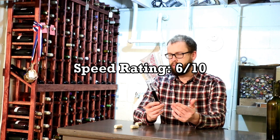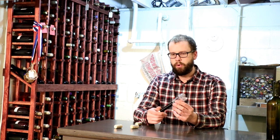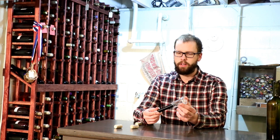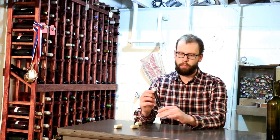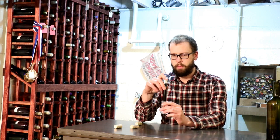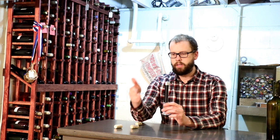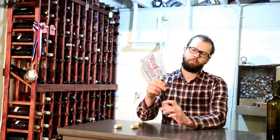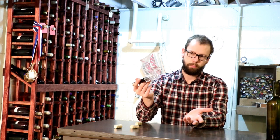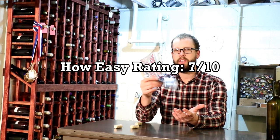In terms of how easy it is to use, it's pretty easy — probably along the lines of a waiter's corkscrew. Pressing the needle in takes very little effort, and pumping it up is pretty easy for probably the first two-thirds of the way. Then it pumps a little bit hard, kind of similar to a bicycle pump. I'll give that about a 7 out of 10 for ease of use.